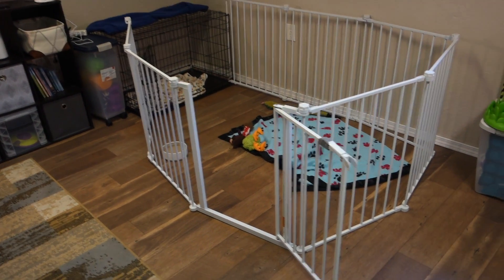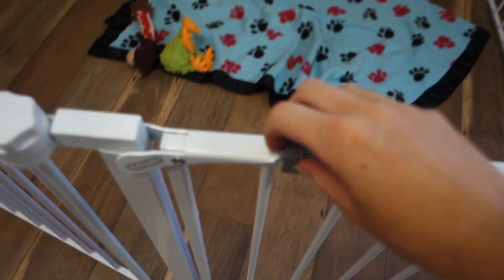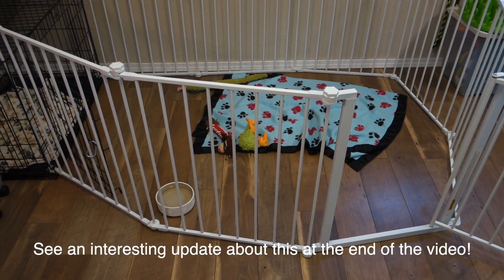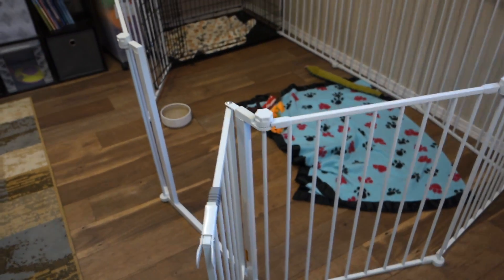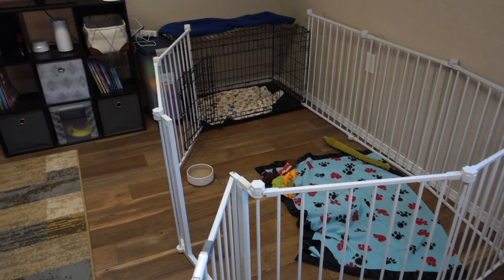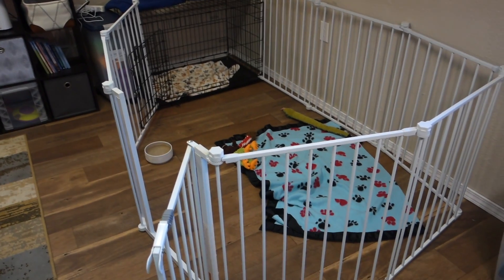This is just a baby gate — pretty self-explanatory — and I can fully enclose it; it has a latch he cannot undo. Note for larger puppies: Fenway, if he really wanted to, could jump this gate, however that light bulb hasn't gone off in his head yet. It's about three feet tall, so if you have a puppy that likes to jump, you could put a grated top on it so they physically cannot jump out. I'd also recommend getting a taller one and putting a top on it as well.